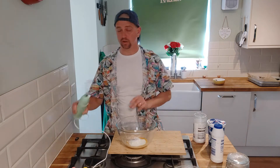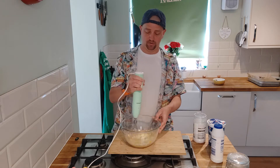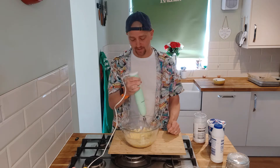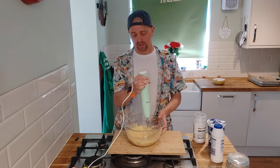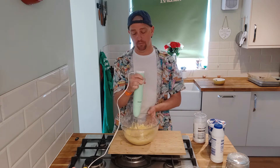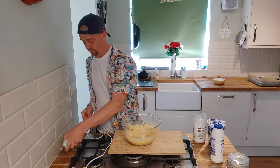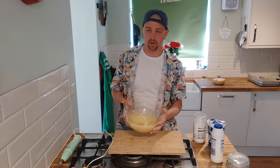Right, next thing I want to do is just mix all these up together. You want to mix it so there's no bits in there at all - it's lovely and smooth. The psyllium husk helps to thicken it up a little bit, and there you have it - you should be left with a kind of mustard-type colour.